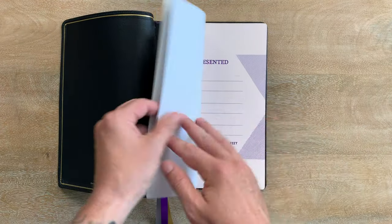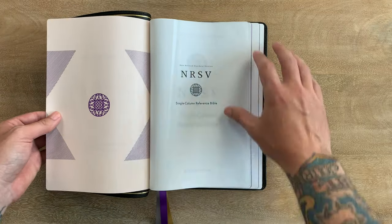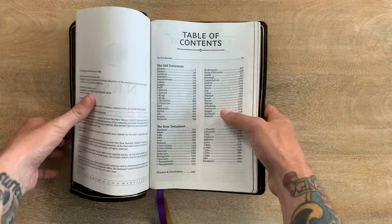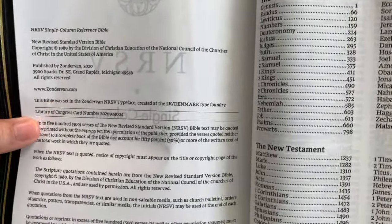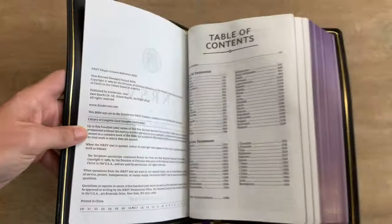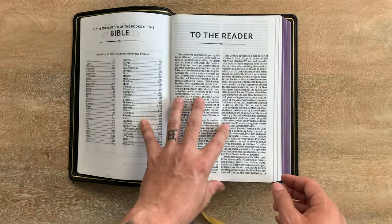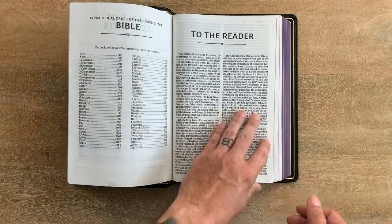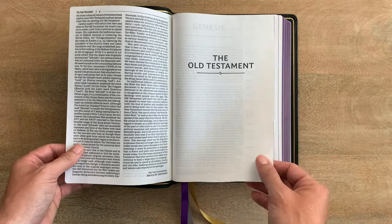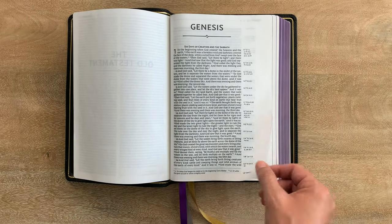Looking at the inside, it comes with a glossy presentation page that takes themes from the box. That logo continues throughout into your title pages — really great design. On the copyright page, you notice they're working on an update of the NRSV, but this is the 1989 text. It's got a custom typeface from 2K Denmark called the NRSV Comfort Print. There's a note to the reader from the translation committee. The NRSV is noted for being an ecumenical translation, widely regarded in academic settings as well as the church. This edition does not have the Apocrypha — it's the Protestant canon.